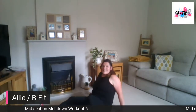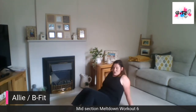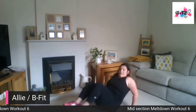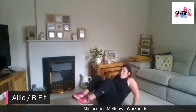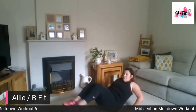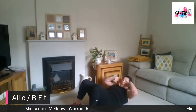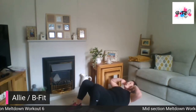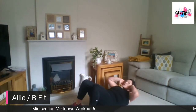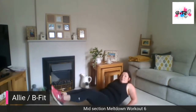Coming up into a seated position, we have seated crunches — one of my favourites. Core nice and tight, squeeze as we bring those knees in and out. Some of you might find this hard on your back, so if you do, just drop to the floor and do a crunch. Keep that chin up off your chest. So two options: come up for the seated crunch or lie back.